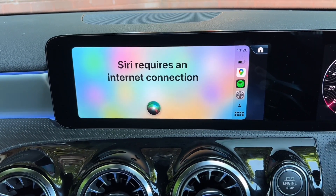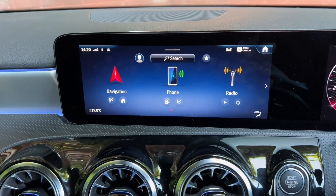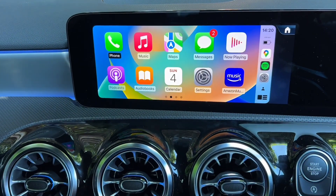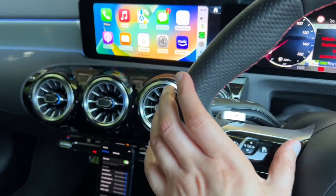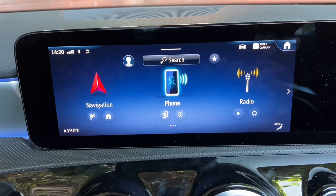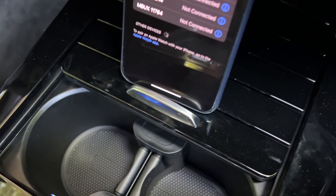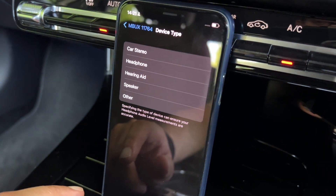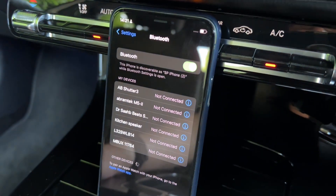I was using a spare phone which doesn't have a SIM card in it. If you want to go back to the MBUX system just click the Home button, and if you want to get back to Apple CarPlay just click on Apple CarPlay. You can also click Home on the steering wheel and it takes you back to the main MBUX system. On your phone, you may want to click the 'i' here, change the device type to Car Stereo - that might be useful so it's set up correctly.